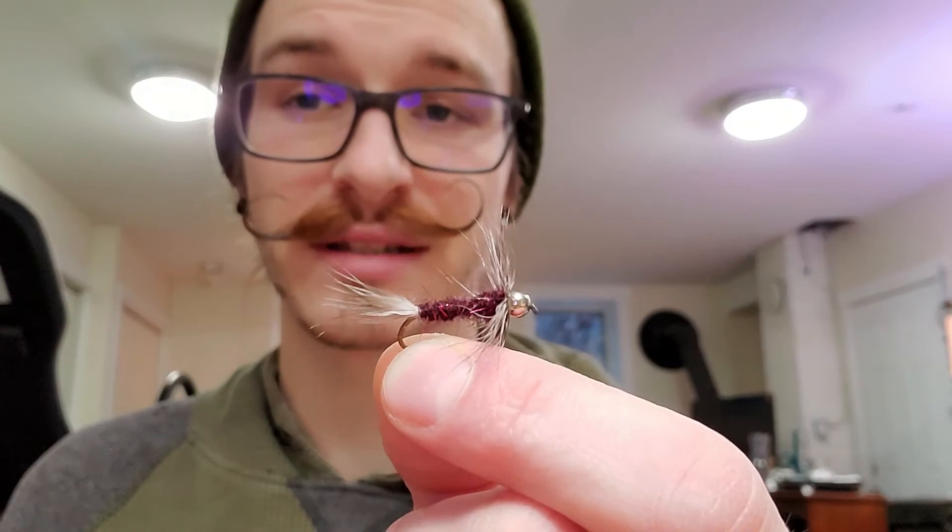The perfect beginner fly does exist, and not only is it a fish-catch magnet — you only need two materials. Here it is: the Raccoon by Skip Morris. This thing's great for trout and bass, you can catch steelhead and salmon on it, and it's actually really good for coho.